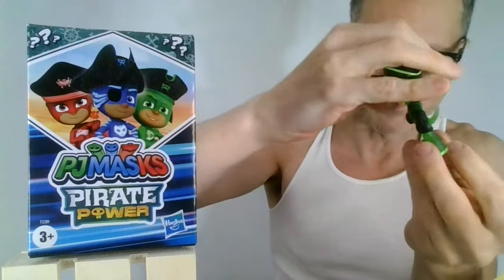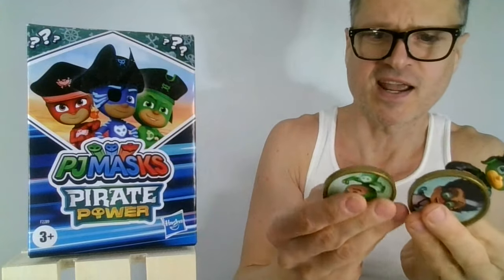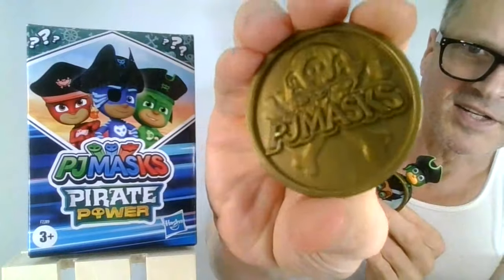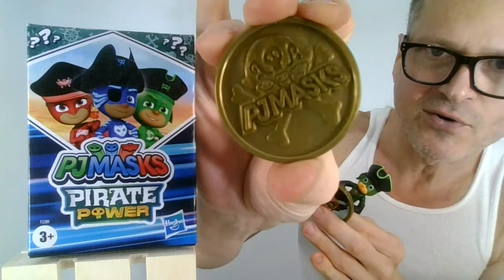I am super happy with this one. So far we really have two coins, which are much bigger than I thought. Doubloons — isn't that what they call these things? You can see the ghost pirate symbols and stuff. Oh, so cool.